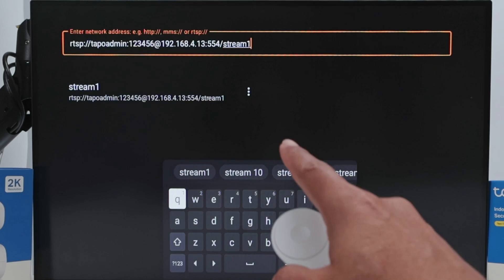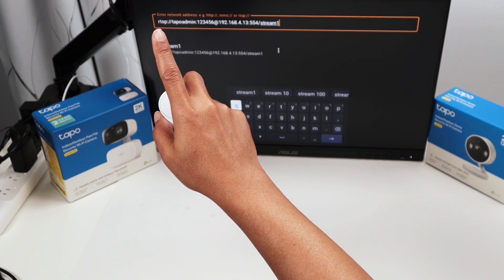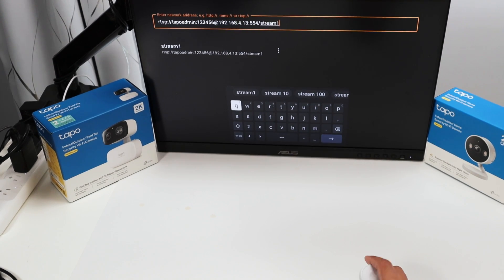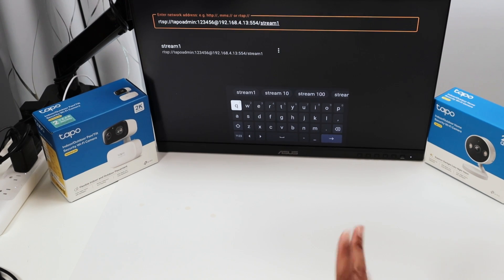Here you're going to insert the RTSP URL - it's a pretty long one. You can find the information in the description, or just pause the video and type it in. Before getting this stream to work, you need to go to your camera and enable the RTSP protocol.